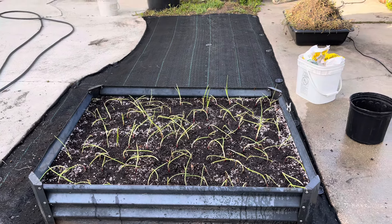Number two is going to be how you want to grow it — from seed, from set, or from transplants. I choose transplants because that seems to be the best way that they grow for me.